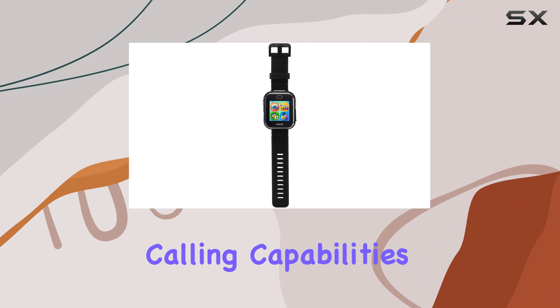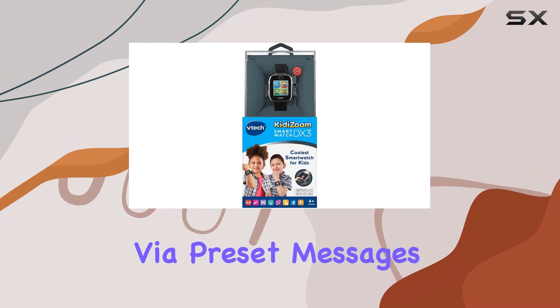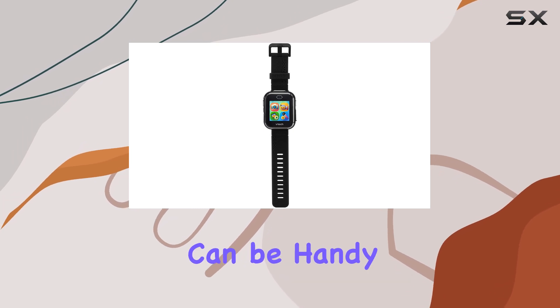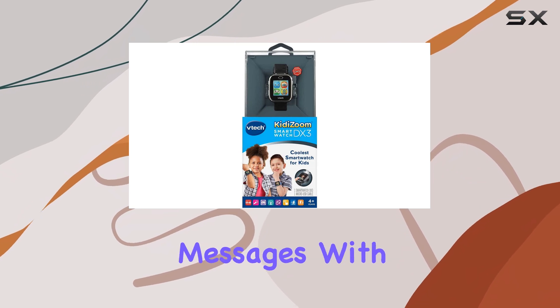While this watch doesn't have calling capabilities, it does offer text communication via preset messages with other watch users. This feature can be handy for staying connected with your child or allowing them to exchange messages with their friends.